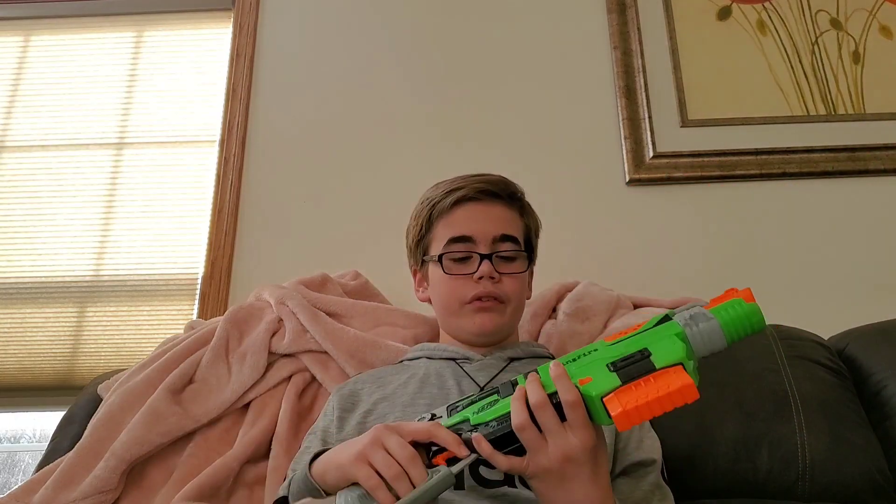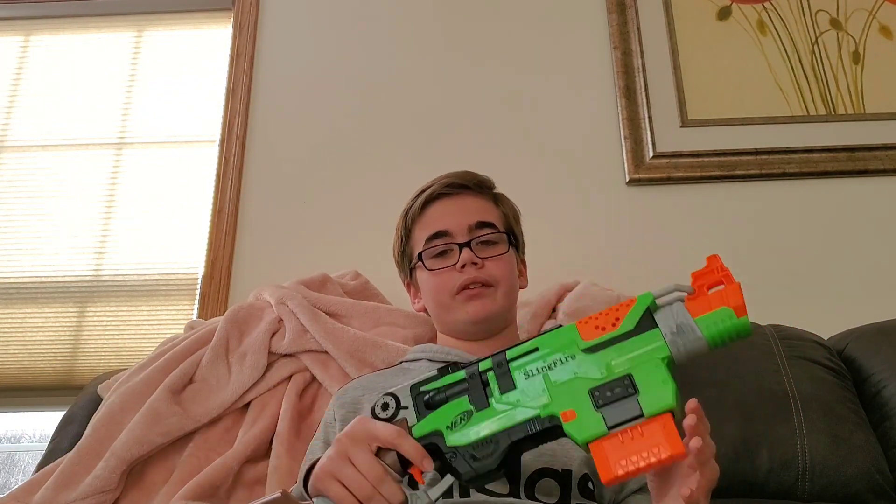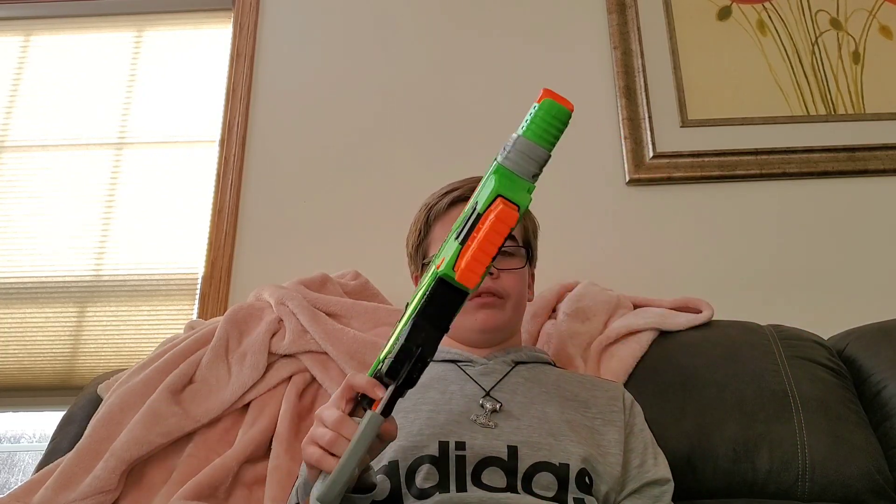This next find is the Nerf Zombie Strike Sling Fire. The Sling Fire is a really cool Nerf blaster in the Zombie Strike line, and it's been a favorite among the Nerf community because it looks really cool. It has an awesome shell and people love to paint these things. If I were to paint one, I'd probably do like a black, silver, and gold combo — maybe even add some red. I'd want to get a second Sling Fire for that. These things are also really cool because of a little trick you can do, which I'll show you in a bit.